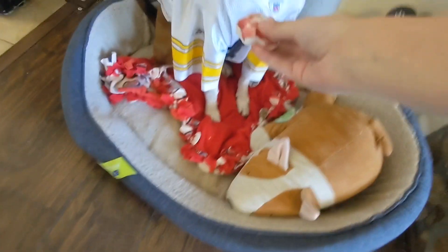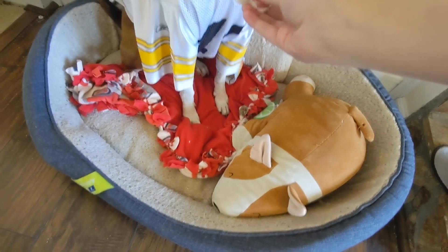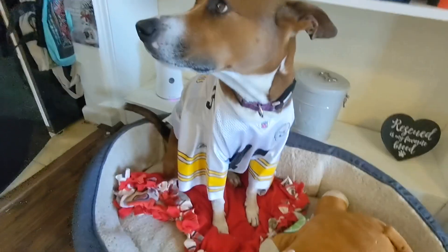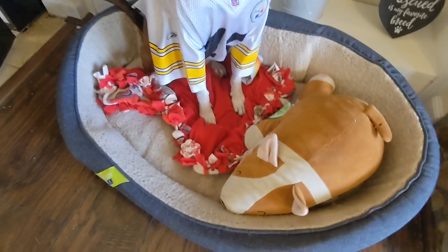We hope you all had a happy Valentine's Day and we can't wait to see you for the next recipe in about a week!